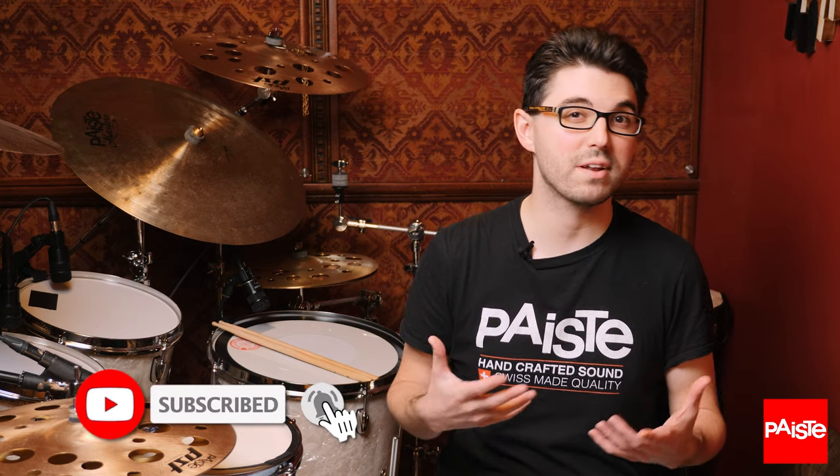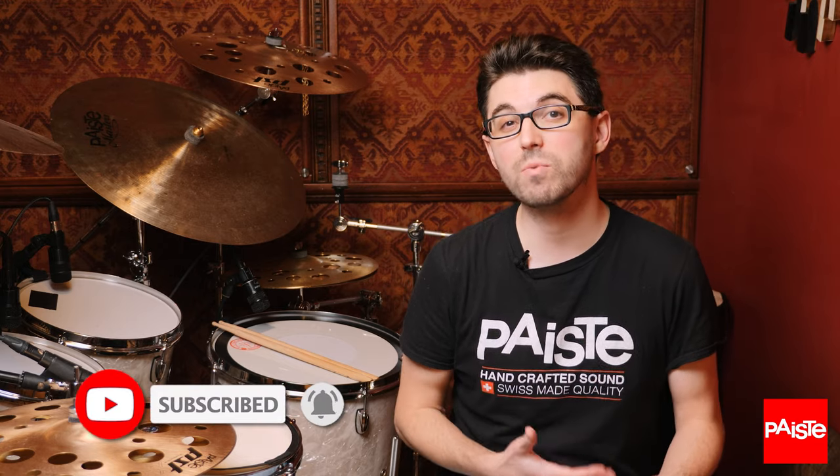The next thing you can do is click on this video to learn all about playing your fills more ergonomically. So you're going to be flying around the kit, playing more efficiently and playing paradiddles and other stickings in new creative ways that you haven't thought of before. I'll see you over there.